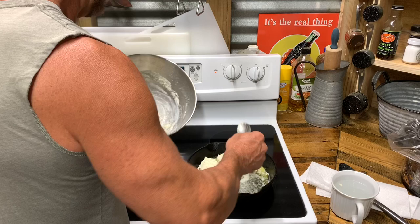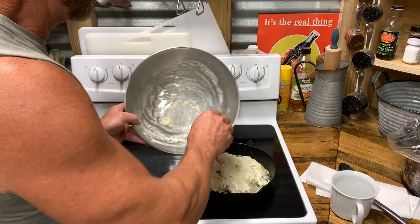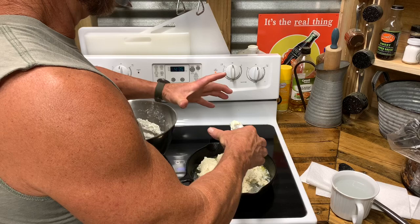The closer, the tighter you get them in there, the taller they'll get — they'll rise more. So if you get them real tight in the pan, it's going to be awesome. They'll just get bigger. But this will work right here.